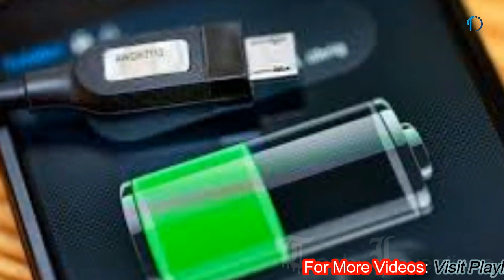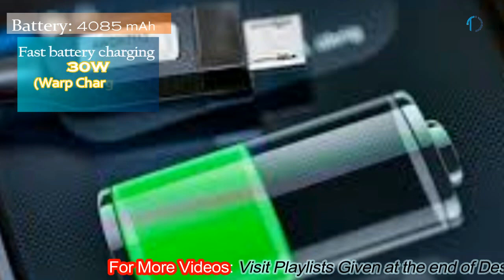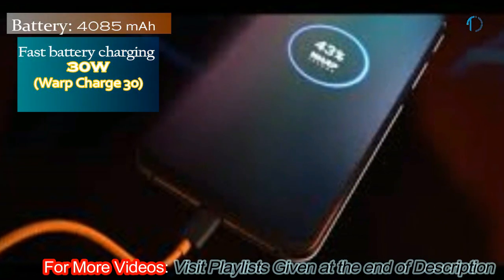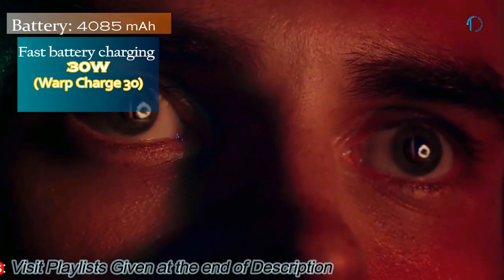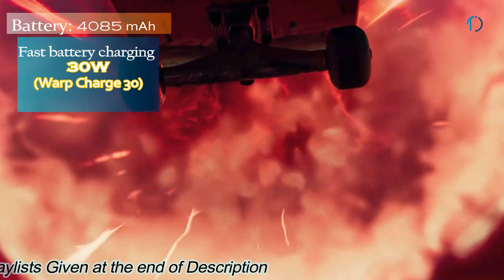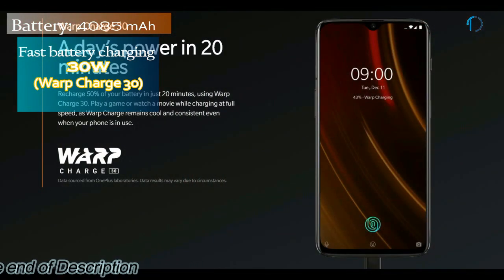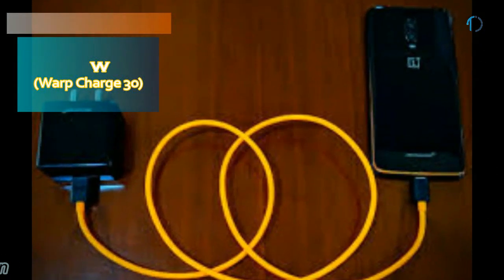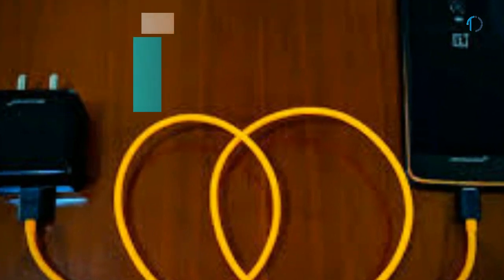The OnePlus 7T Pro 5G is powered by a 4085 mAh battery with 30W Warp Charge fast charging. Warp Charge combines its 30W power rating with fast-speed technology, capable of providing up to a full day's power in just 20 minutes of charging. It has 8 layers for better heat distribution and a wider battery-to-board connection wire.